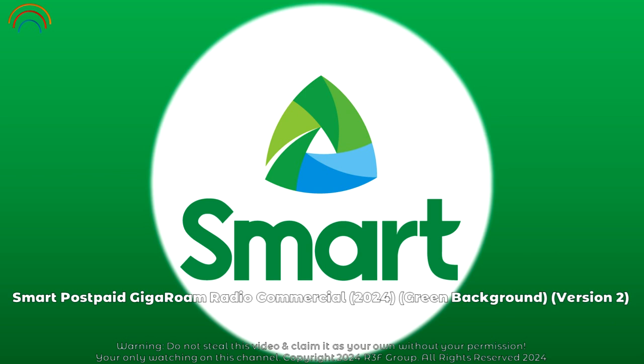Step 2: Send early. Just text ROAMSPACEON and send to 333 on your Smart prepaid at least one hour before takeoff. That was easy — it's giving seamless connections.